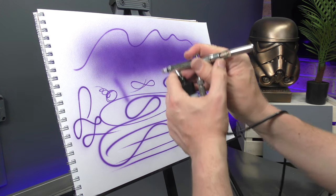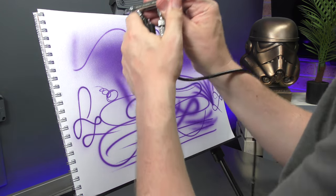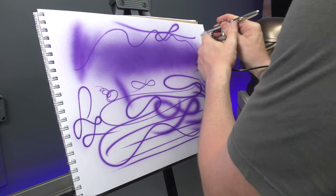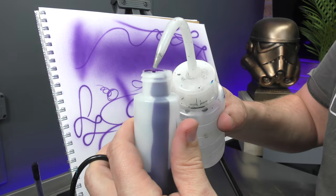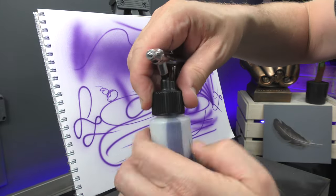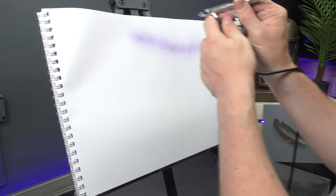Keep in mind this paint is not reduced at all. So I'll add some reducer in now and show you the performance once I do so. I'm just going to squirt some of that reducer straight into the bottle, pop the lid back on, give it a bit of a shake, and let that blast through.